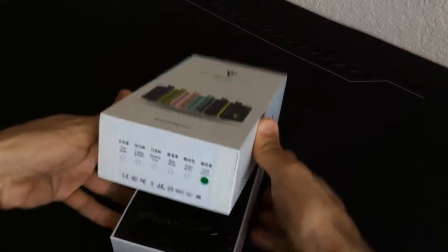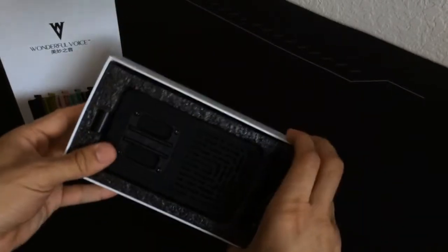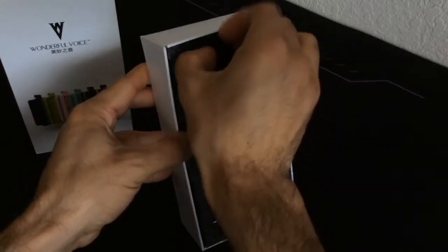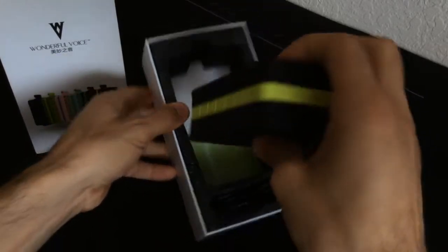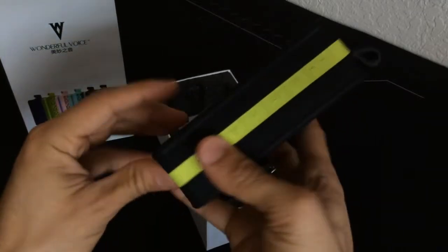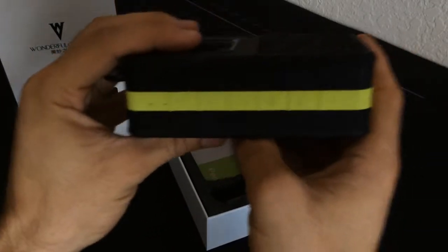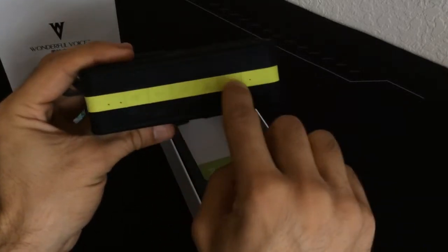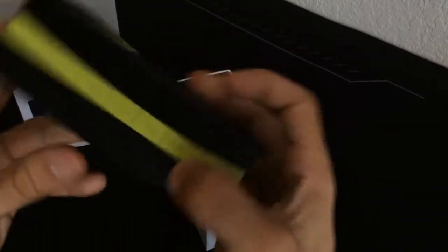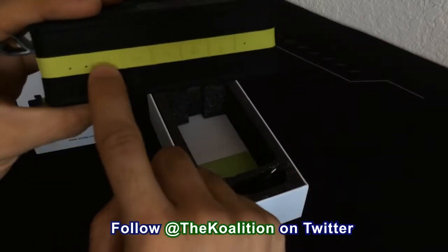Okay, here we go. Here's the Bluetooth speaker — it's a little dark so it's hard to see without the light. This speaker is designed to clip onto your belt or any sort of bag. It has a nice yellow lining and all the buttons are on the side, kind of engraved in. You've got your play and pause buttons right here.